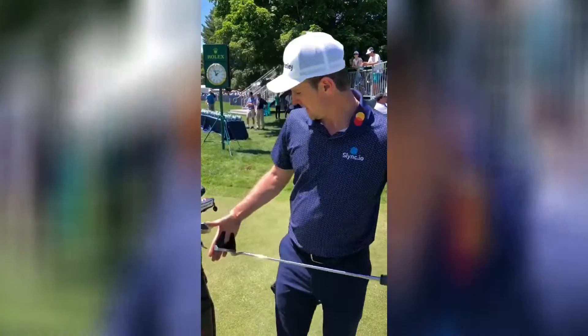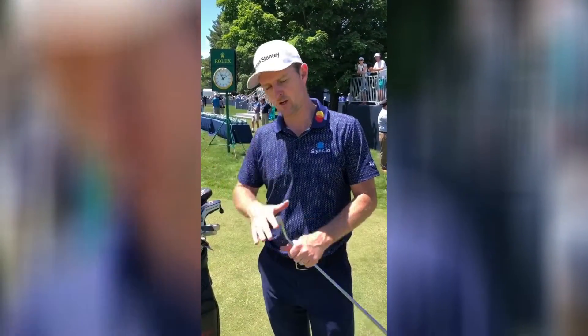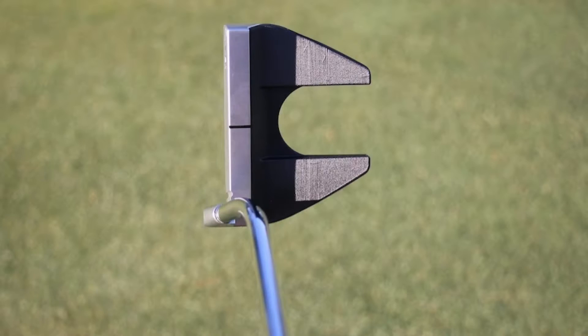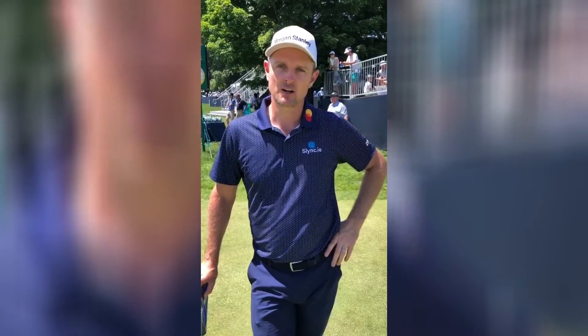More greens in regulation would be nice, and that's where the putter comes into play — the Axis One, which I've been using for three years plus. To be honest, it's probably the main reason I left TaylorMade. A lot of that was about being 14 clubs and really wanting to use this product, and that sort of forced me into a change because I was that dead set on putting the Axis One in play.